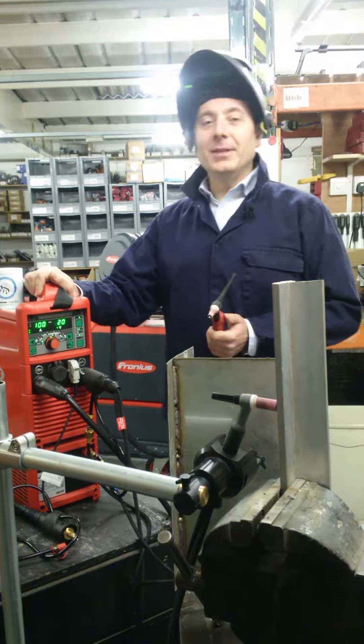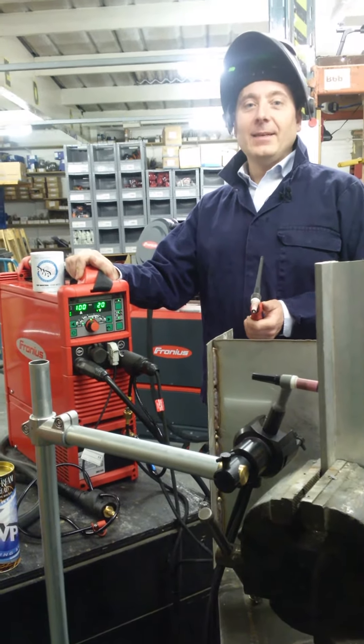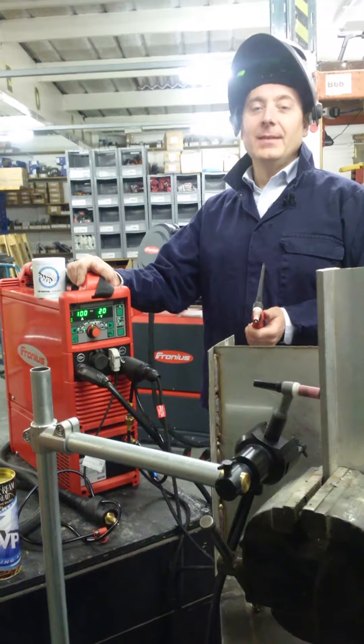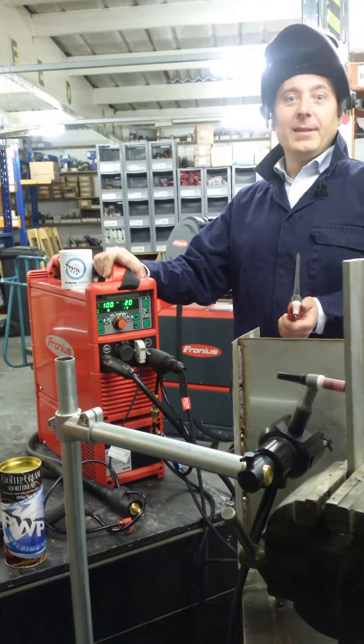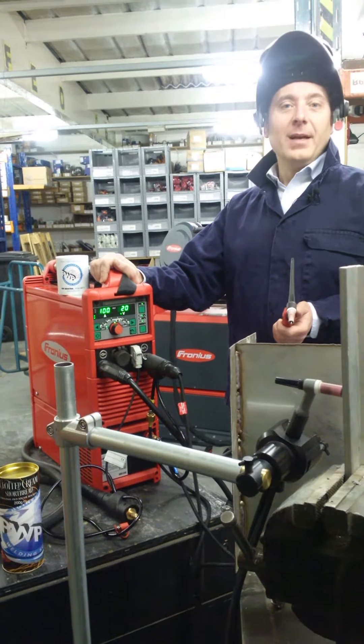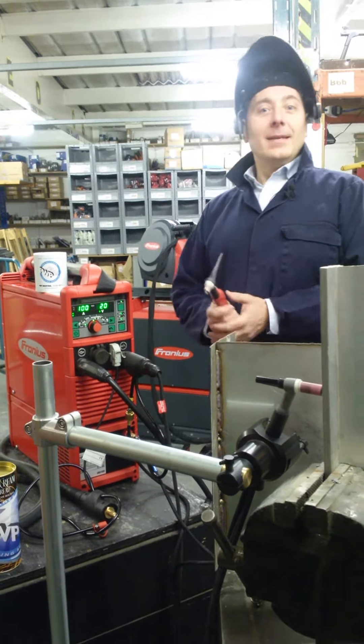Hello, some of you will be familiar with this machine, the Fronius MagicWave 2200 — an AC-DC TIG welder with an incredible number of features. In fact, during demos I've often been asked, can you brew tea with it? Can you watch football? Well, the answer is not yet. But did you know you could play music with it? Sit back and enjoy.